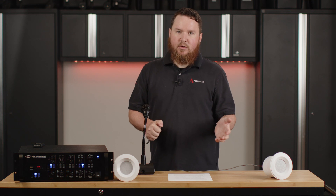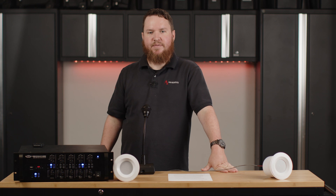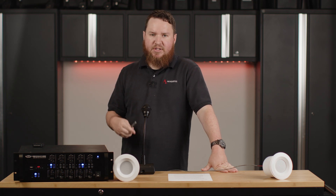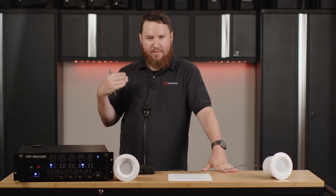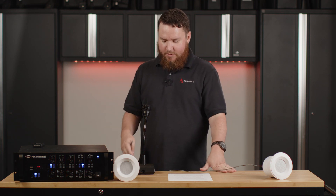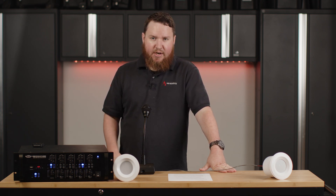When I flip this switch and talk into this microphone, this priority input is going to attenuate the music coming out of this speaker so that you can clearly hear my page. When the page is over, the music will resume back to where it was. That can be ideal for making announcements, closing time, emergency announcements, evacuation notices — or you can tie in your phone system with the appropriate adapter to page from your phone. In this case I've got the Pure Resonance Audio PTT one, a push-to-talk microphone.